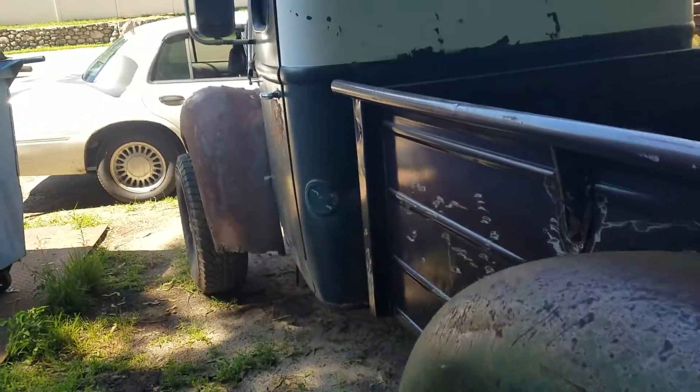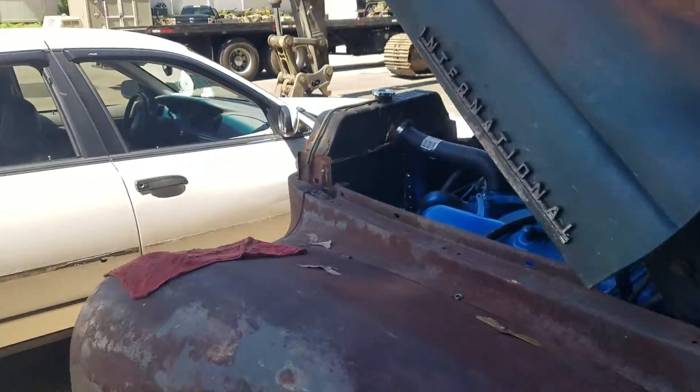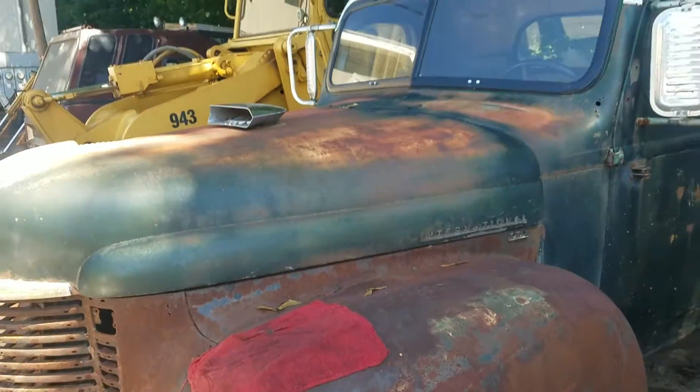Oh yeah, progress every day. Things looking good. I'm pretty pleased with the way she's coming out.